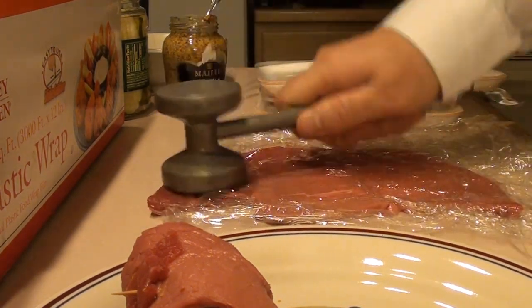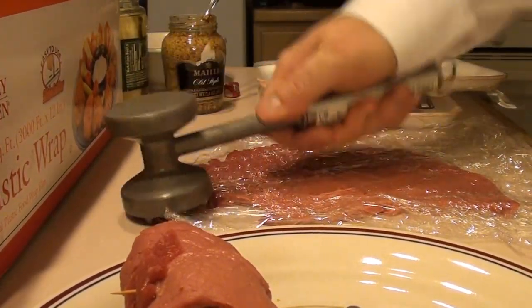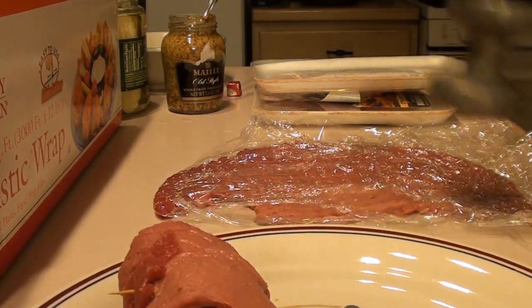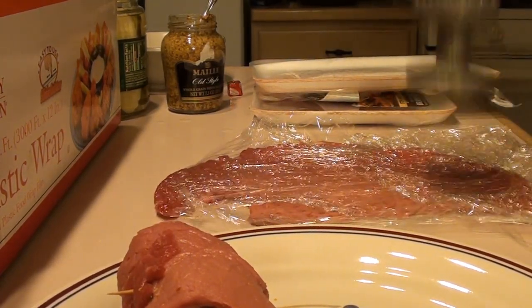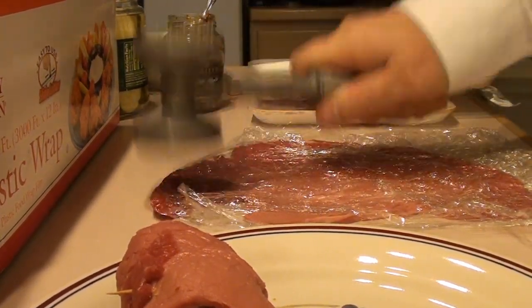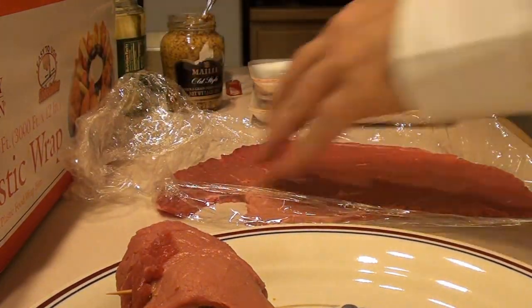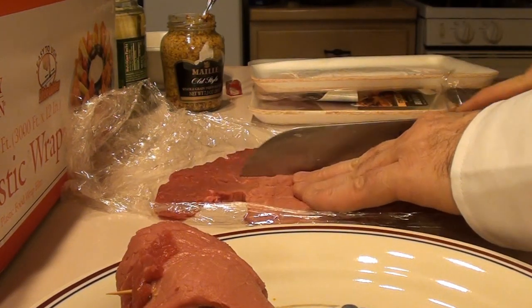All you need is one of these nice meat tenderizers and just go in and tenderize it. If you get one of these pieces of brujol, we'll make two roll-ups. This will make it nice and tender. Just spread it out a little bit using the other side so you can put all that good stuff in there. We'll get our knife and cut this right down the middle so we'll get two roll-ups out of it.